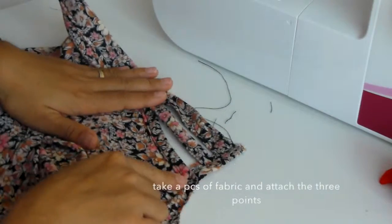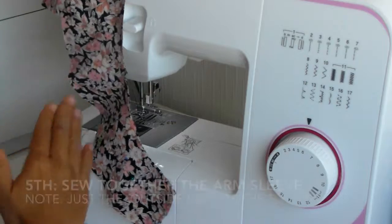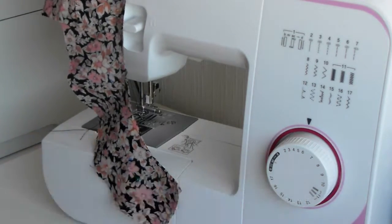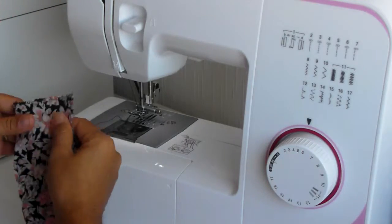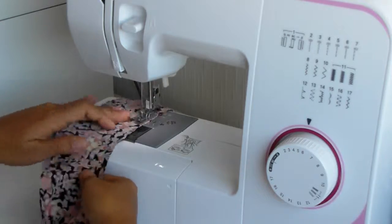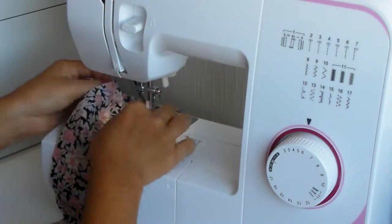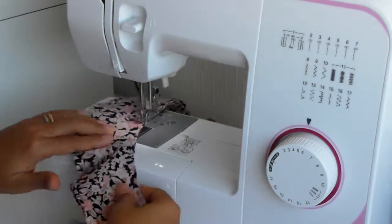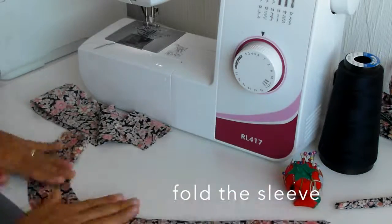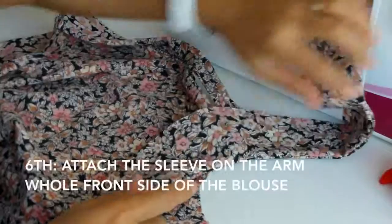You can take a piece of fabric and attach the three sides. The next step is to sew together the arm sleeve — just the outside part of the sleeve, sew it together with wrong sides out. When you sew it, sew it well, then fold it and make it into shape like this.